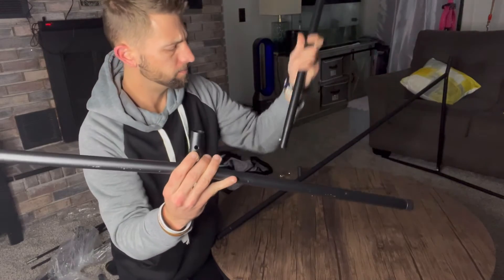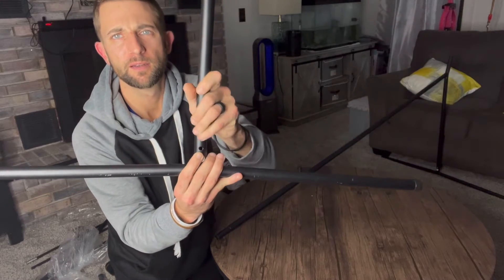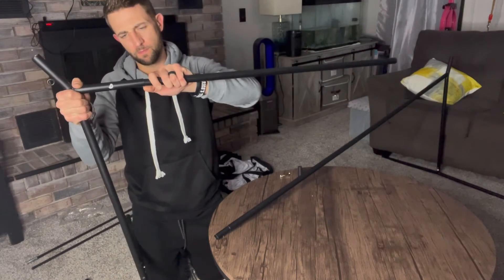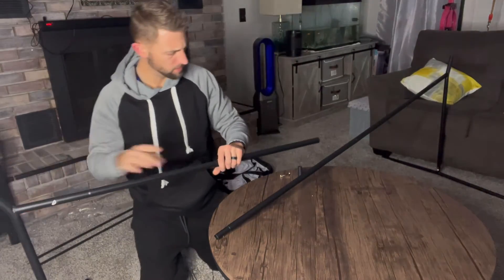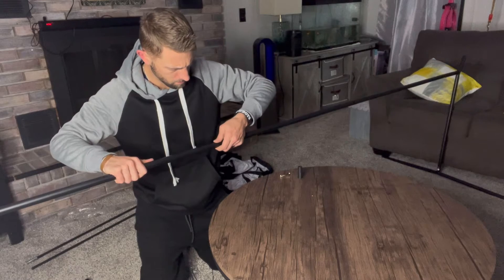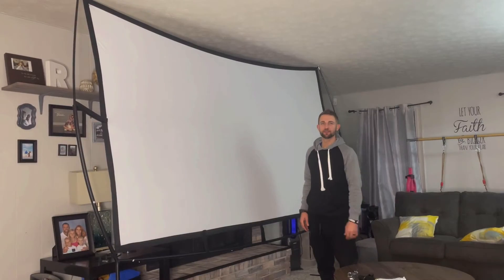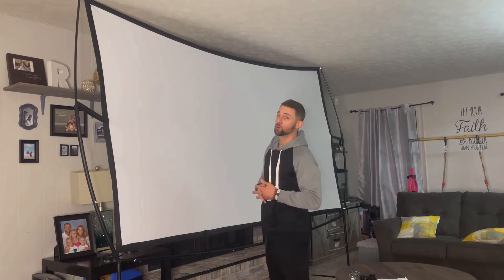So we've got our hole here — only one way it can go in. Locked in. All right, first part done. So we got the projection screen put together, got the framework done. Really easy install.